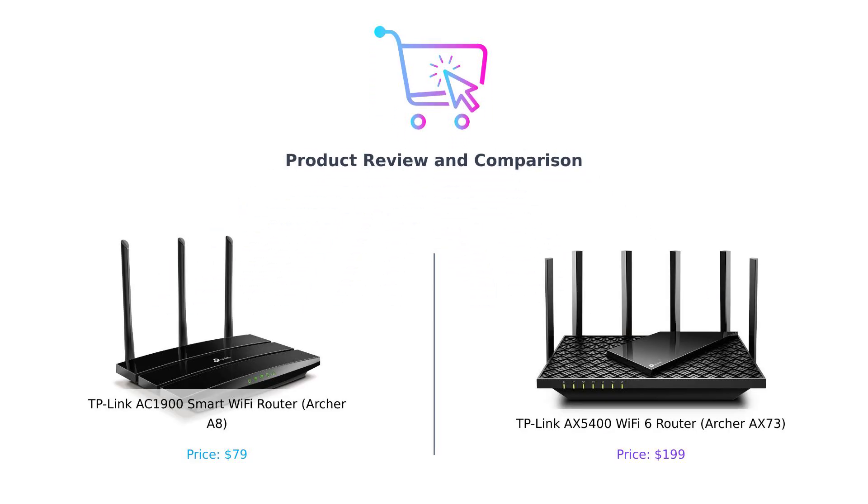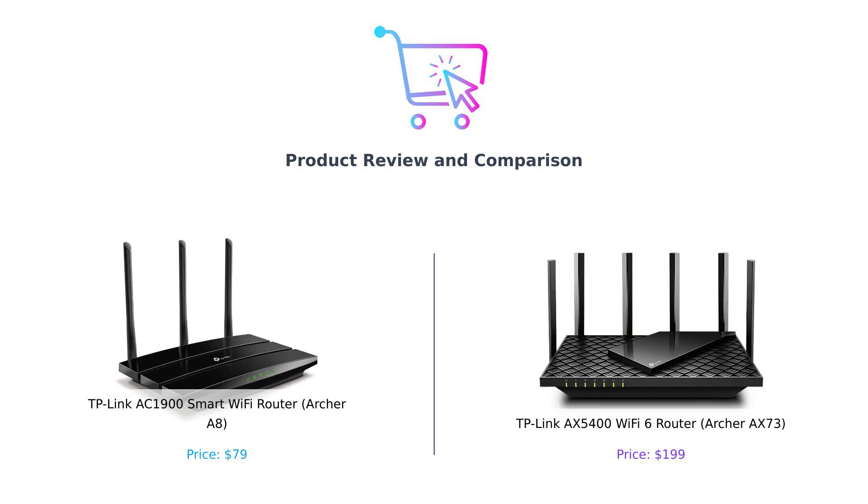Hey there, smart shoppers. Welcome back to Buy Smart, the channel where we help you make better purchasing decisions, one overly caffeinated review at a time. Today, we're diving into the world of Wi-Fi routers. Because who doesn't love arguing with their internet connection?